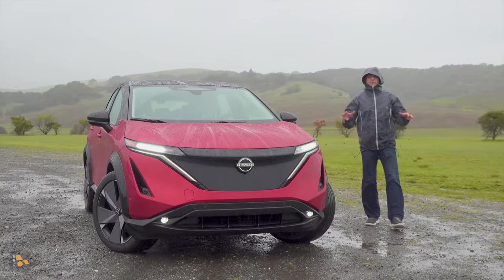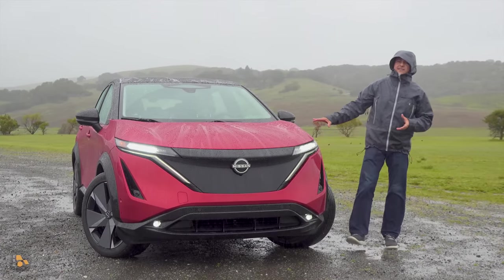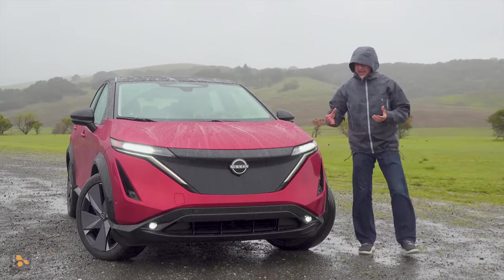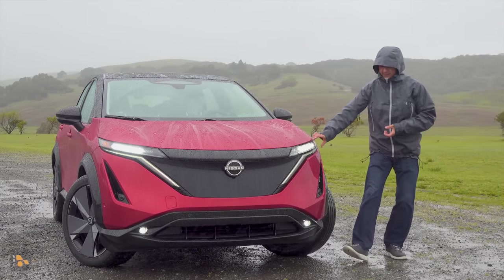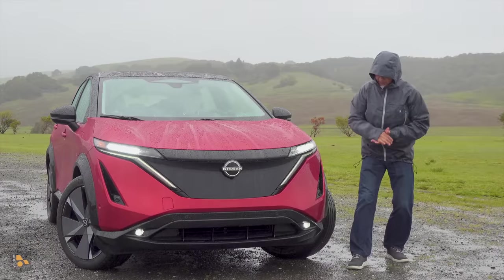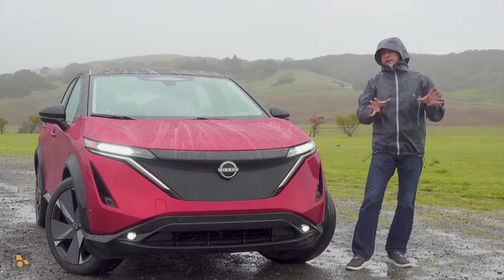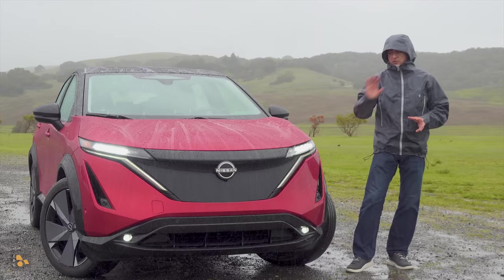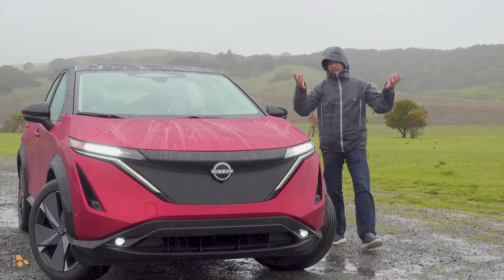Let's take a look. From a design standpoint I think Nissan did exactly what they needed to do. This looks nothing like the Nissan LEAF. It's a lot more exciting and definitely looks more futuristic as well. We have well-integrated, very slim LED headlights — not a separated LED headlight thing like we find in some EVs. There is very little exterior differentiation for the dual motor version of the Ariya; there is a slight trim difference around the side and that's basically it.